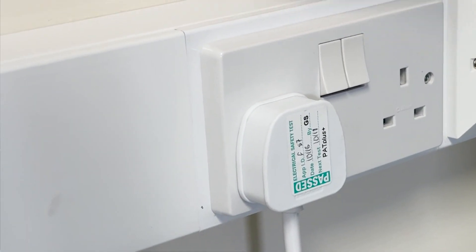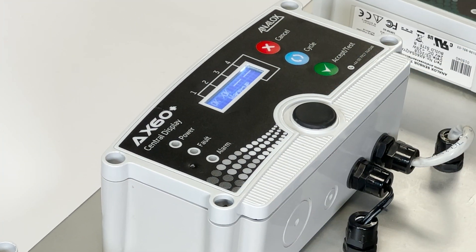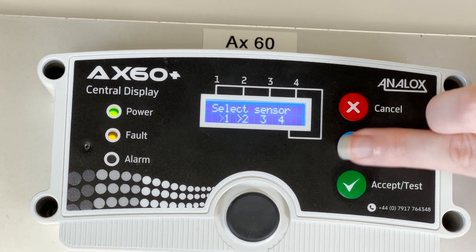To fix this problem we must first power cycle the device. This can be done by switching the power off and on again. This is done because we need to check if the fault is an old or a new code. If it's old it will clear once it resets. Wait for the device to start up. Once it is complete you will be able to see the sensors displayed on the screen.